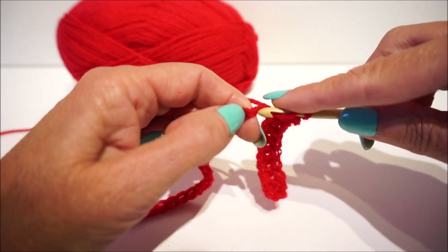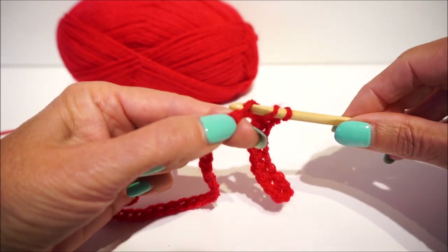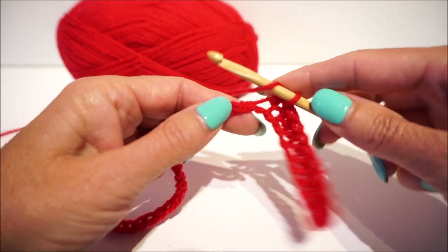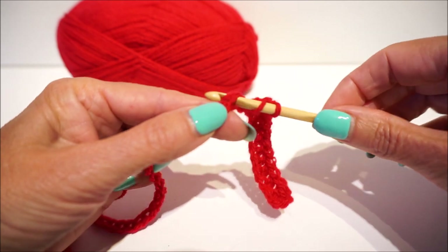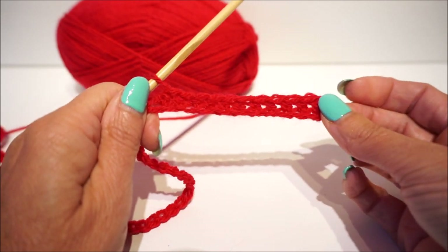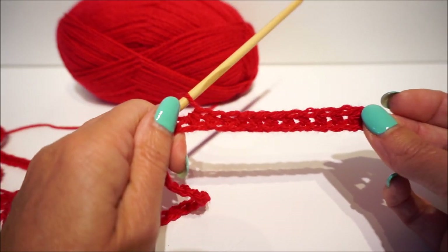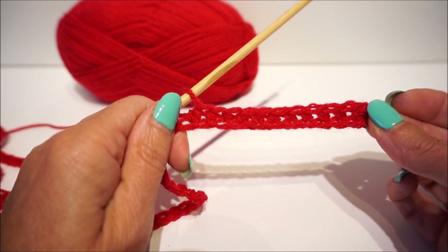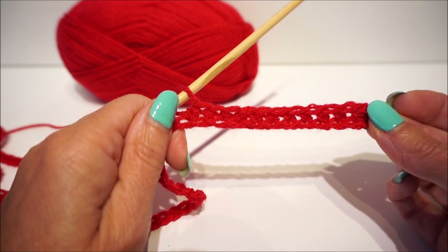A half stick is: yarn over your crochet hook, pick up your thread, turn by 3. You turn the work, then insert, pick up the wire, turn by 3. You will see that the beginning chain is nice and smooth, which is important. Then I'll see you soon!